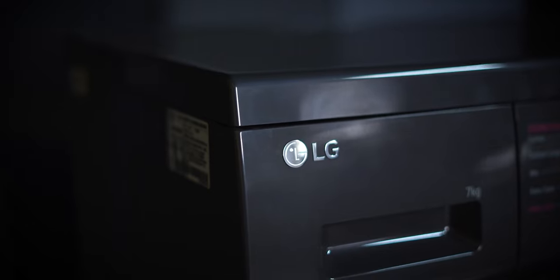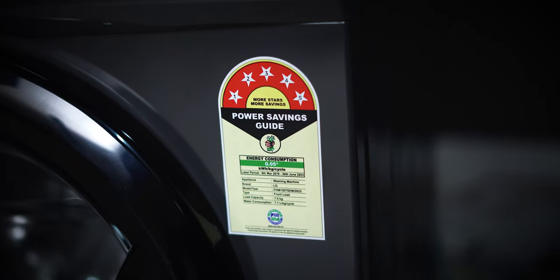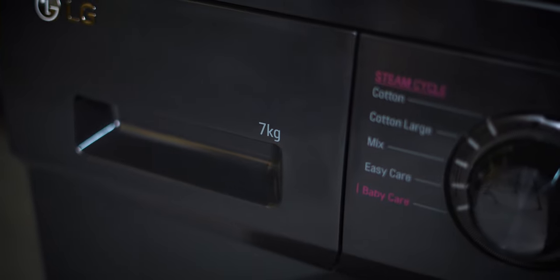Today I am reviewing an LG 7kg front load washing machine. This is ideal for 3 to 4 family members and comes as a 5-star energy rating variant. As usual, we will start with the box contents.